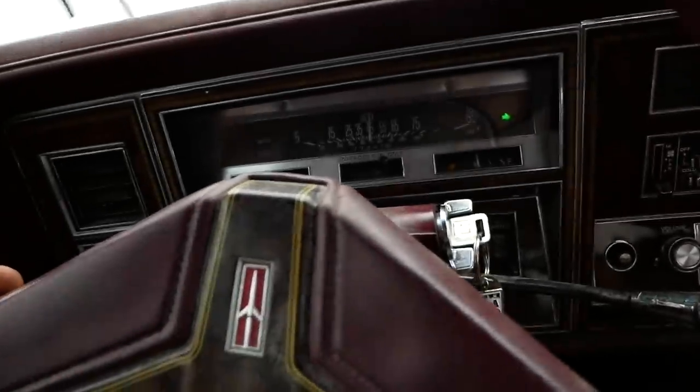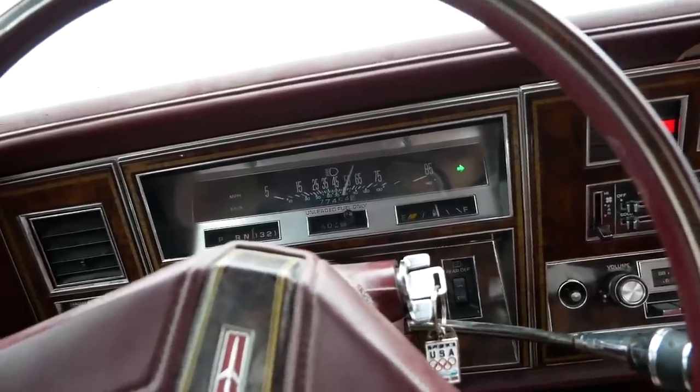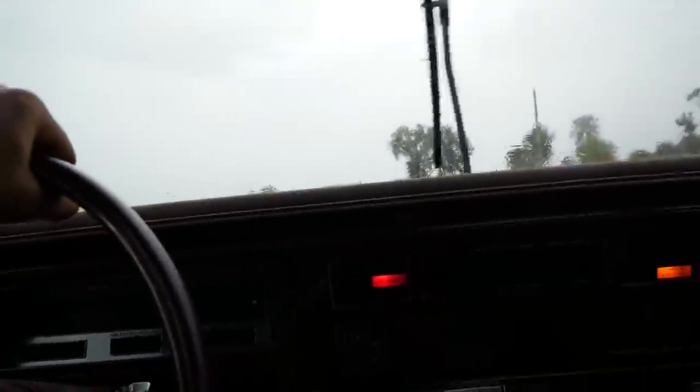We got a check engine light, if you want to call it that. But there's really no computer — well, there might be an ignition computer or something. This is fucking crazy. Let's get on it — let's do the floor. Entering the atmosphere in three, two, one. This is amazing. Oh, it's raining again. The wipers are toast — I might end up sticking my face out the window.